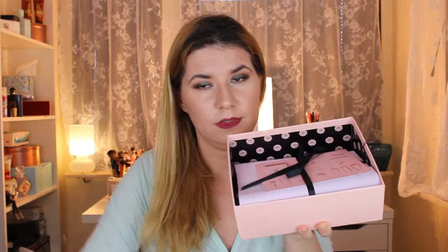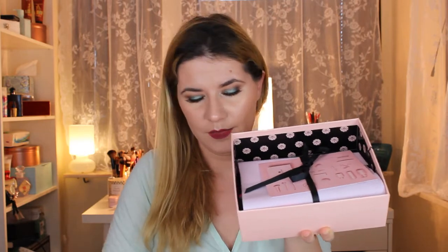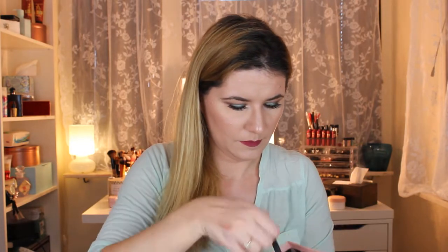This is the magazine that comes with some information about the products. The packaging is really nice, really beautiful — simple, kind of peachy rose. Let's open it — it's a pink theme.